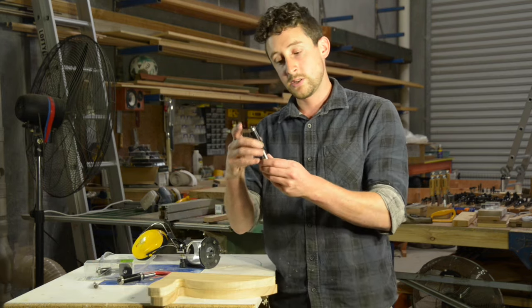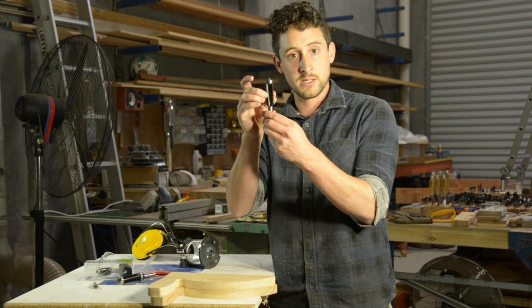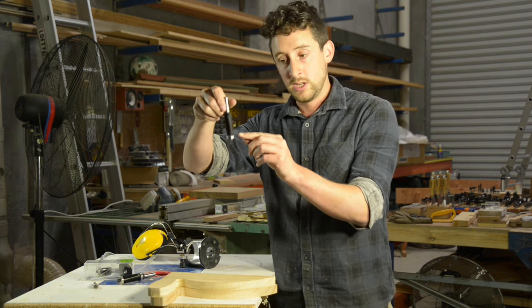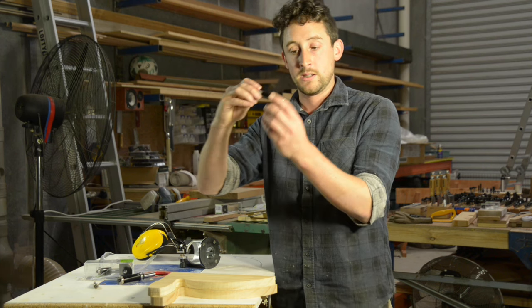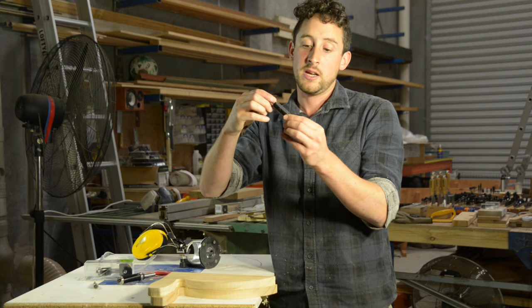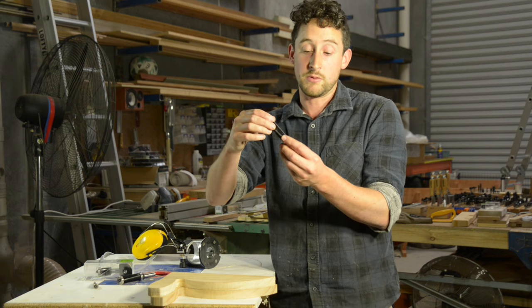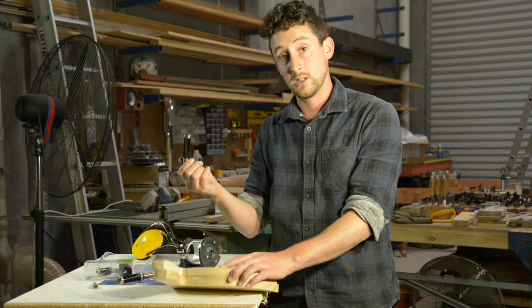The next one in the range is their heavy duty flush trimming bits. They still have two blades, but the blades are raked at a negative angle, which means that as the blade comes in contact with the wood, it's one part of the blade at a time — it just creates a smoother cut. The shank is also a lot larger, which also helps with the smoothness of the cut, and you can do much heavier work — either larger pieces or heavier timber such as hard recycled timber — and that would be perfect for larger pieces that you need to reduce.